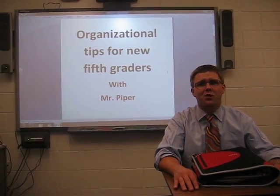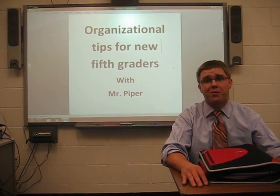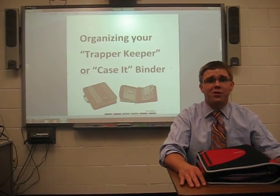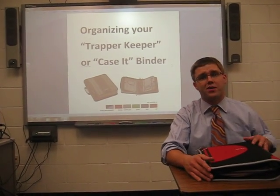Greetings everyone! It's time for another edition of Organizational Tips for New 5th Graders with Mr. Piper. Today's episode: How to Organize your Trapper Keeper or Case It Binder.